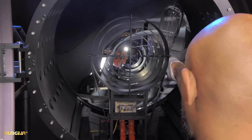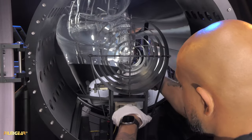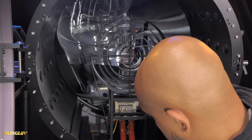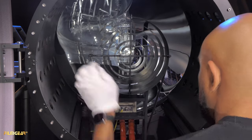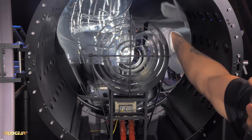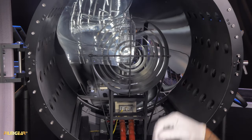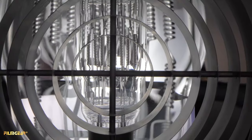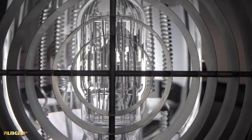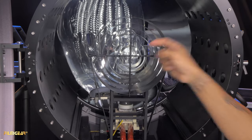To install the globe, insert the pins into the ceramic base, lock the back, and lock the side. You'll notice that the center of the bulb where the filaments are is not in the center of the mirror — so adjust using the elevation adjustment. Now the globe is in the center of the mirror.